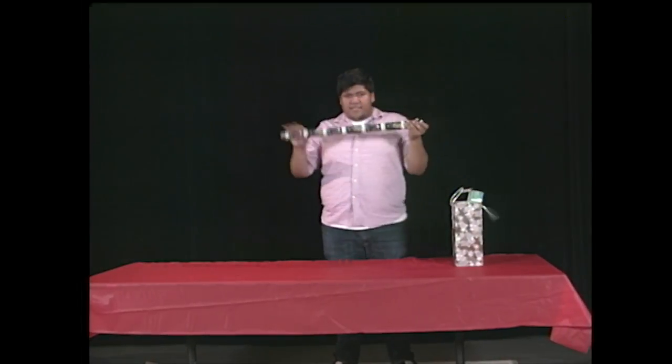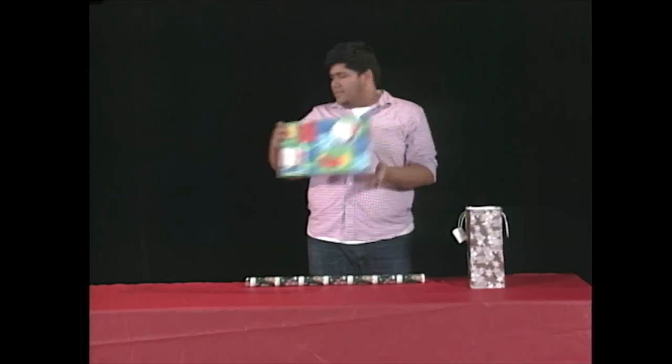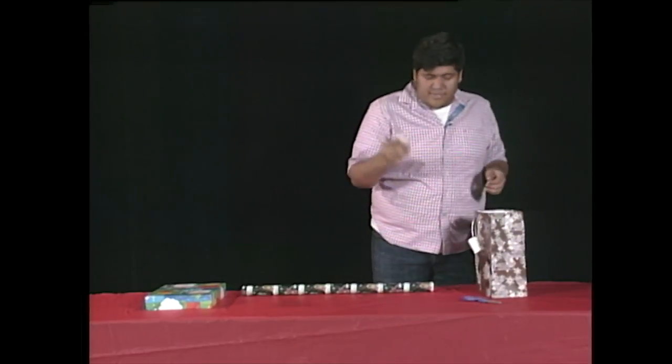First thing you're going to need is gift wrap. Next you need is your box. Other supplies you're going to need are scissors. You're also going to need some tape.